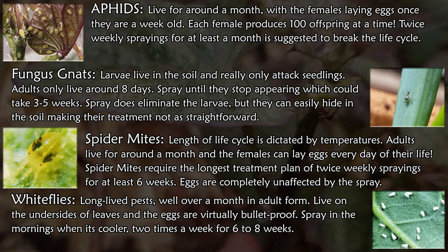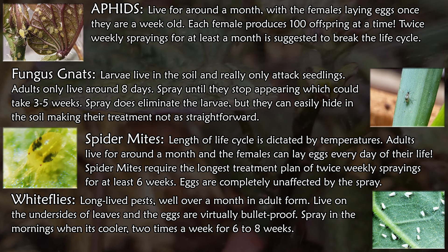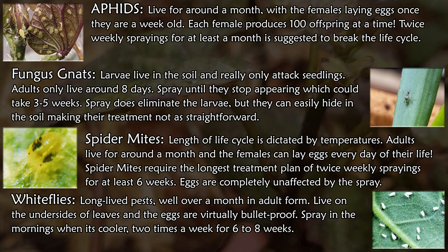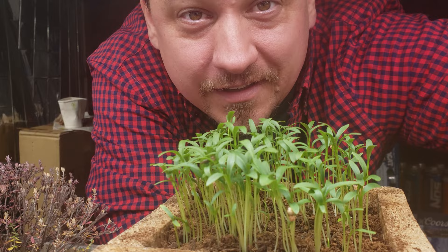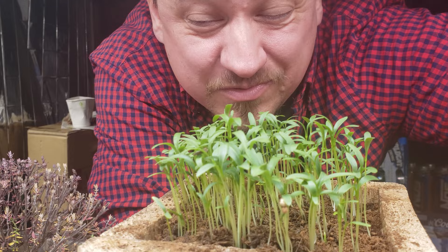For whiteflies, they can live a long time — well over a month — and they live exclusively on the underside of the leaves, so you need to be stealthy with your application. Try to get them in the morning when it's cool and they aren't so active. A six-week plan of twice weekly sprayings should be enough. It should be noted that anytime you're spraying your plant with something new, you should do a test leaf first just to see if it reacts. These sprays are pretty benign and the soap shouldn't hurt your plants, but it's good practice.